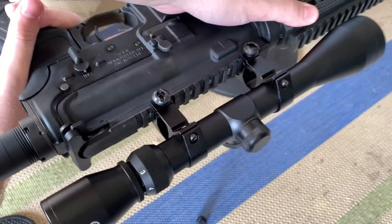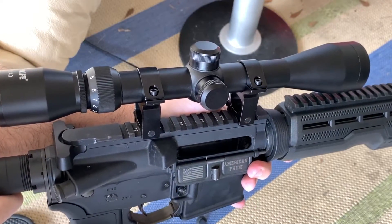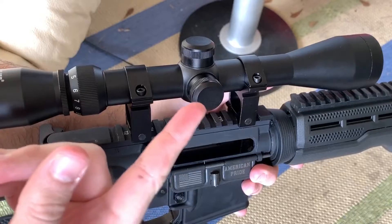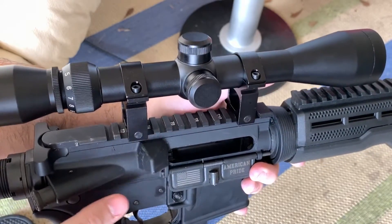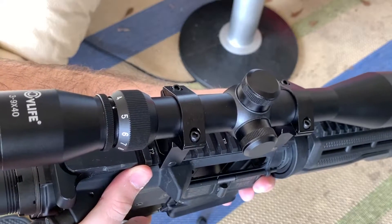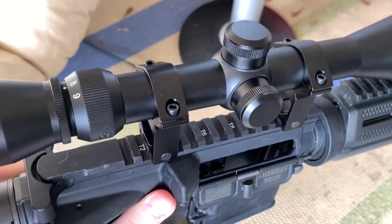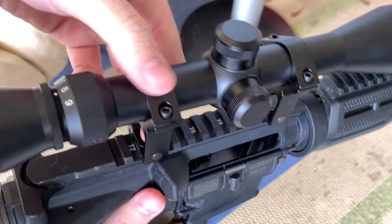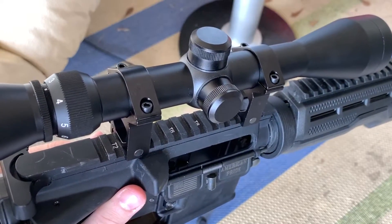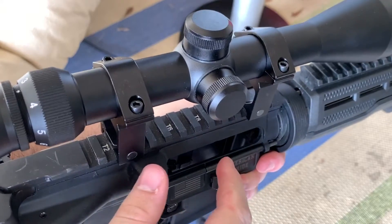So there you go, guys — this is the CV Life three to nine times by 40 zoom scope. You can pick it up on Amazon for $22. It comes with the mounting brackets, lens cap, cleaning cloth, and that piece of paper. All in all, a very good product for the price. I've looked through it already and it's very clear and very adjustable. Even at nine times zoom the clarity is still pretty good — not as good as my Nikon P223, of course, but for a $22 optic you really can't complain. The adjustments work as advertised — not perfect, but keep in mind the price. Link down below if you want to purchase. Thanks for watching.